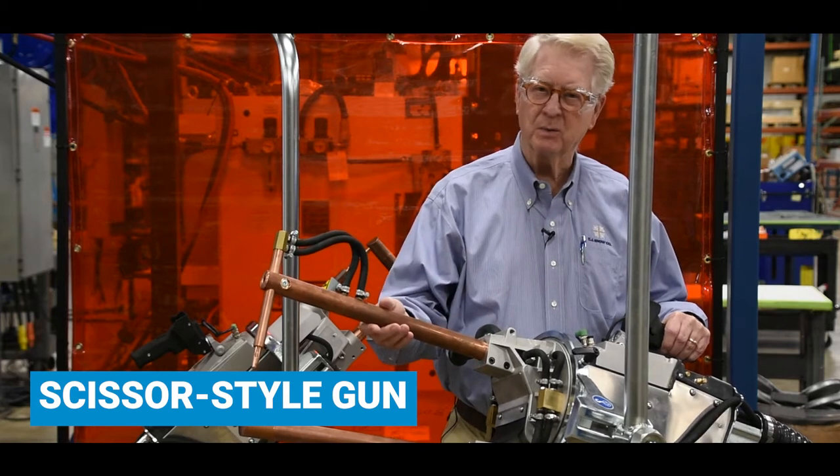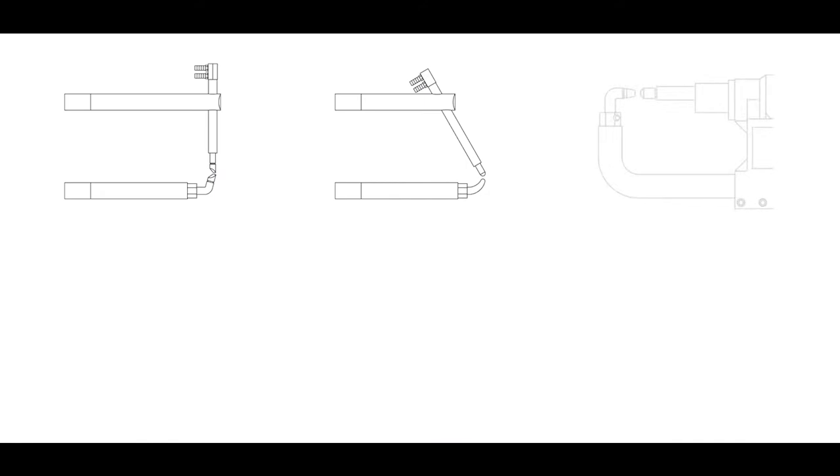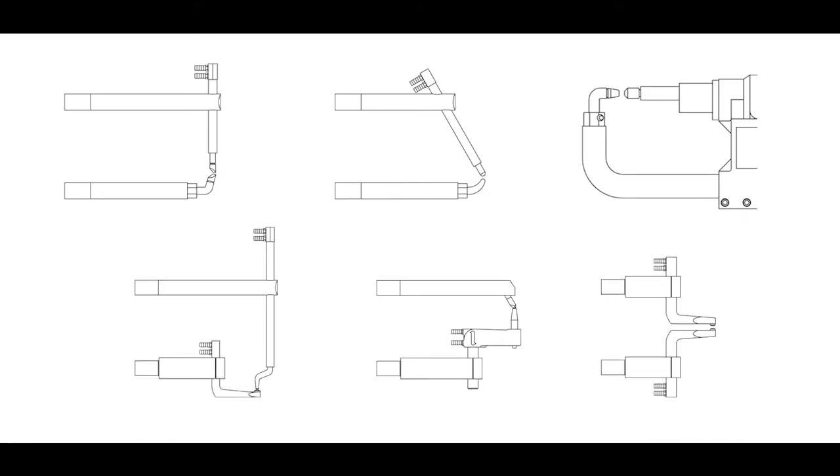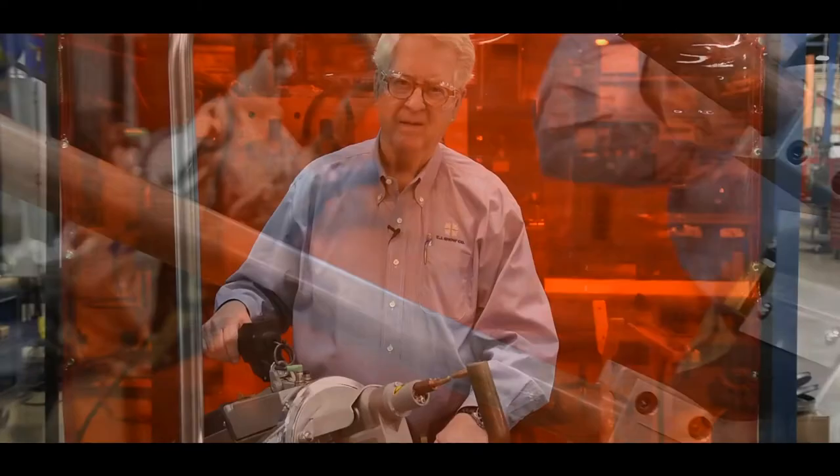The beauty of them is the arms are interchangeable, so you can have long arms, you can have angled arms, you can have short arms — whatever you need to suit the application.